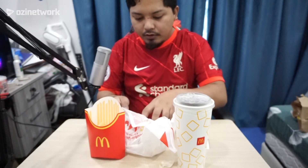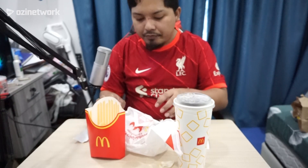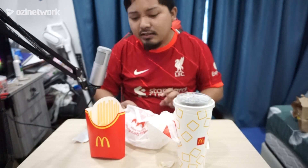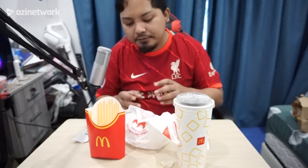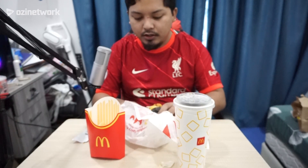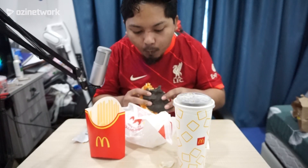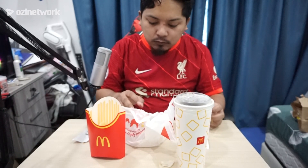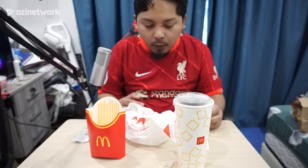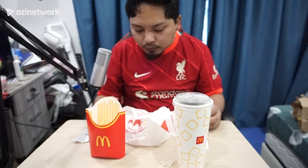Kalau aku, aku lagi suka tambah sos cili. Susah pula nak buka ni. Kita letak sikit sos, bagi dia pedas lagi — sebab ni tak pedas. Dia macam tak rasa, tak rasa lah burger tu. Biasa-biasa je. Okay, itu dia rata rasa dengan sos cili McDonald's. Bismillahirrahmanirrahim.